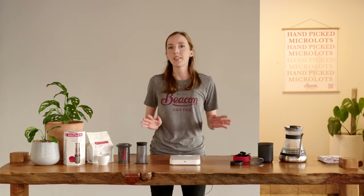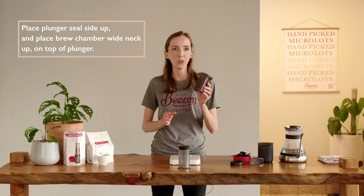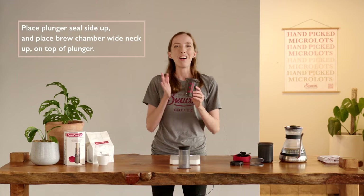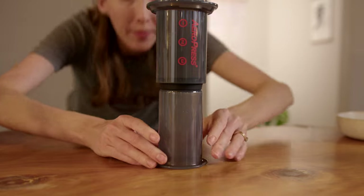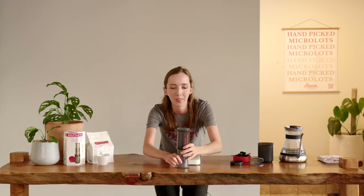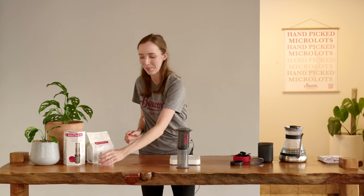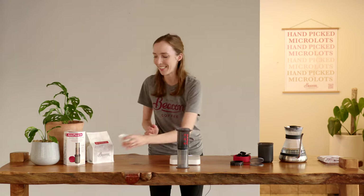Now we can assemble our Aeropress for the inverted method. To do this it's really simple — all we do is grab our plunger and place it with the seal side up. Then we grab our brew chamber and have our wide neck up, pop it on there, inserting it just far enough down that you have a nice even seal all the way around. Now it's time to add in the coffee and place it on the scales.